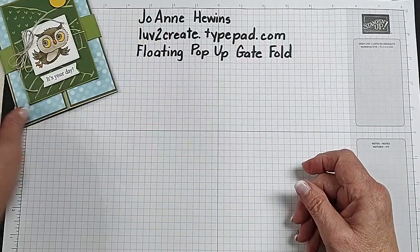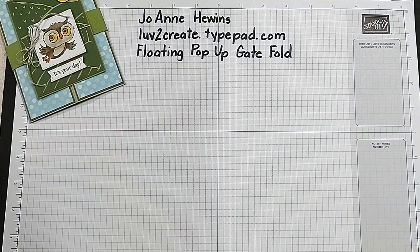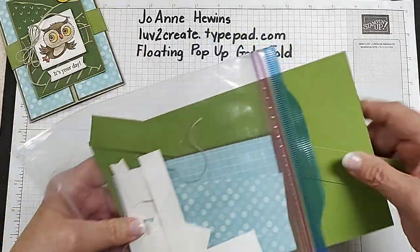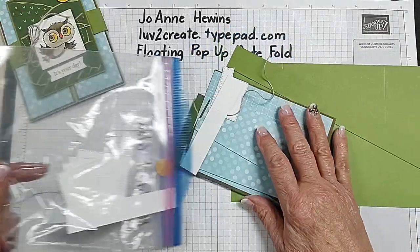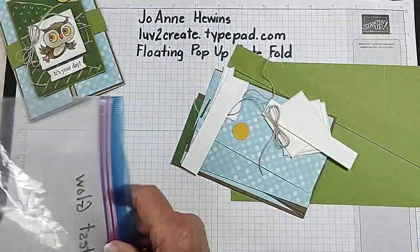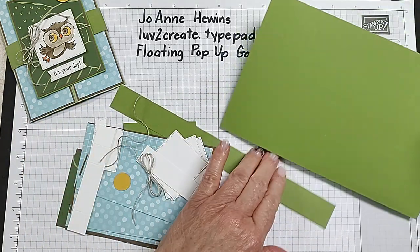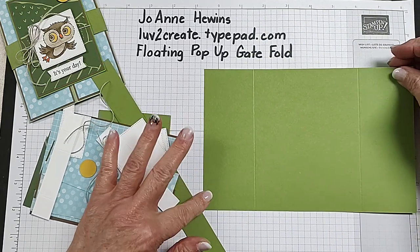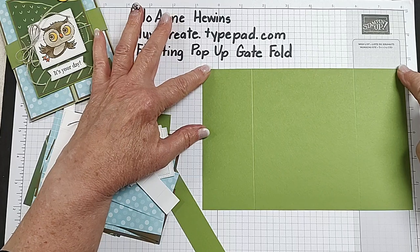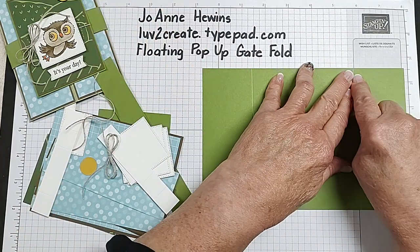Let me talk about what we're going to be using today. This is a little bit daunting when you first look at all of the pieces and it was a lot to cut. The base of this is in Old Olive. It is 5½ by 8½, and it is scored at 2⅛ from each end.